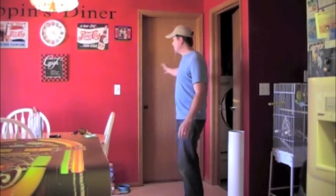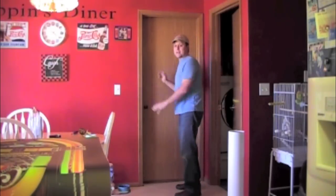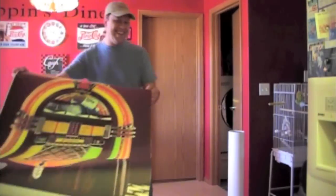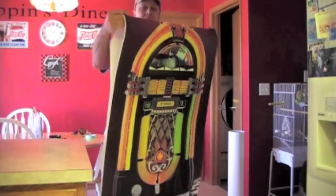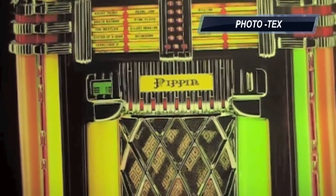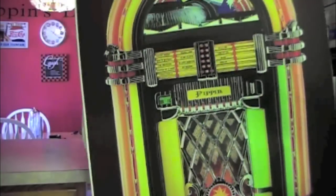Hey, this is Randy Miller from Door Wraps and today what I'm going to do is show you how to install the door. It's right here — it's a flat door, but what she wanted, Mrs. Pippin, was an old fashioned jukebox. And if you can see her in close up, I added her last name on there and also her favorite songs and other things.